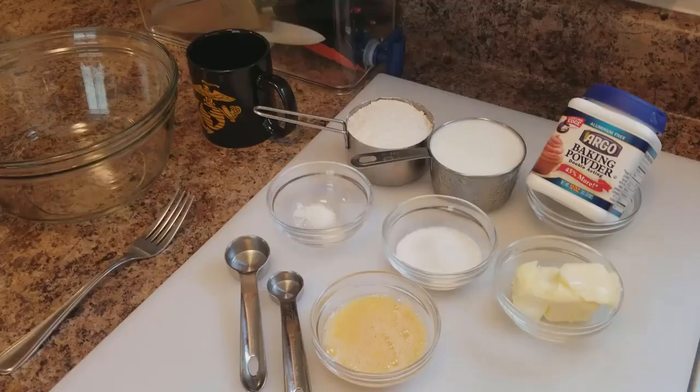Hi, everyone. I'm Ernie Hall, Just the Cook, and on my day off I like to play around with breakfast. Today I promised my daughter pancakes. They're her favorite. You're going to love them, too. Grab a cup of coffee. Let's go.